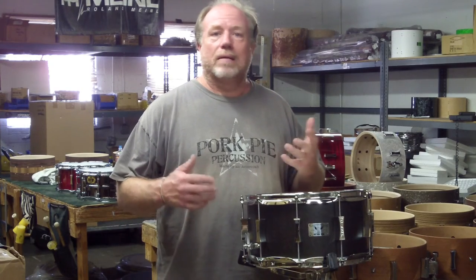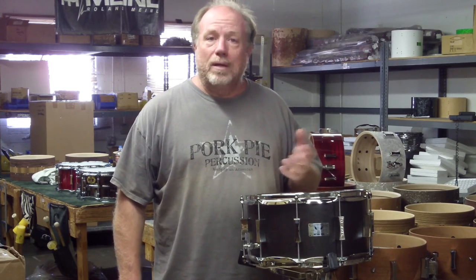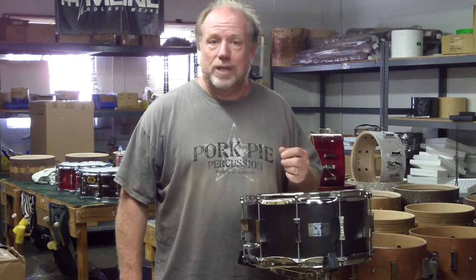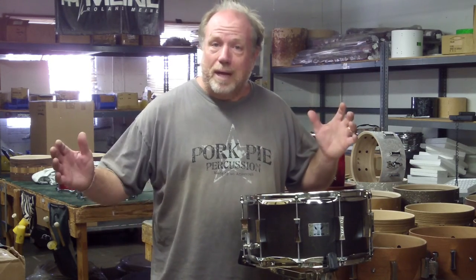This drum is really good for say like a ballad or a big rock type of sound. It tunes up really well, has a really nice tone and it also tunes down very well because of the mahogany in the shell. Hope you like it, hope you like the video and buy one.